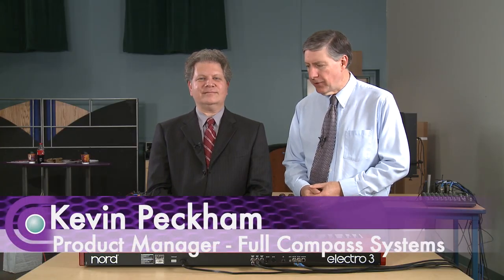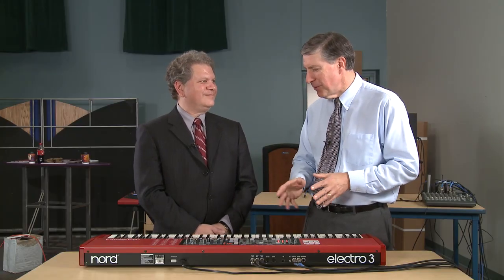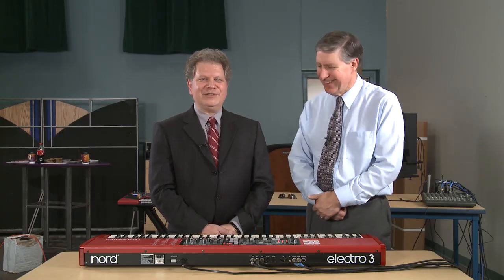Hello and welcome to another video edition of GearCast. I'm Kevin Peck, your host, and my guest today is Christian Martirano with another beautiful Nord instrument. This is the Nord Electro 3, and you've been entertaining us here. You've been giving us training and it really has been going to school. So I'll let you do your training, but I'm going to sit back and enjoy every moment of it. Thank you very much.